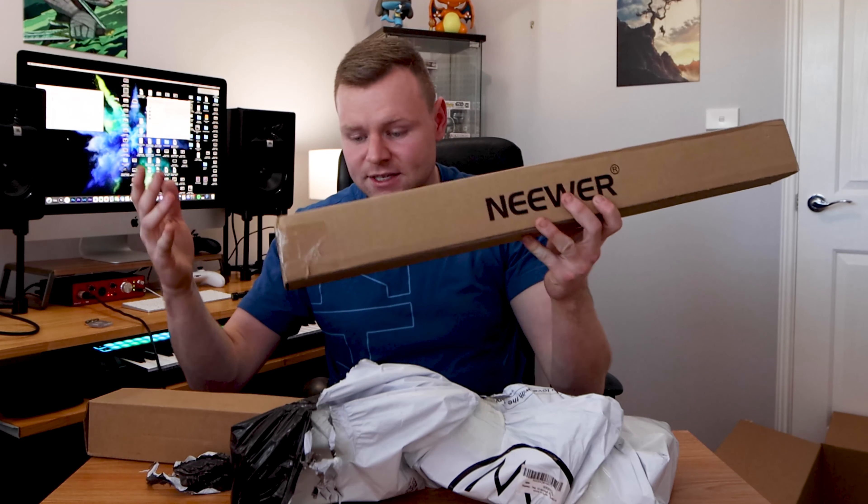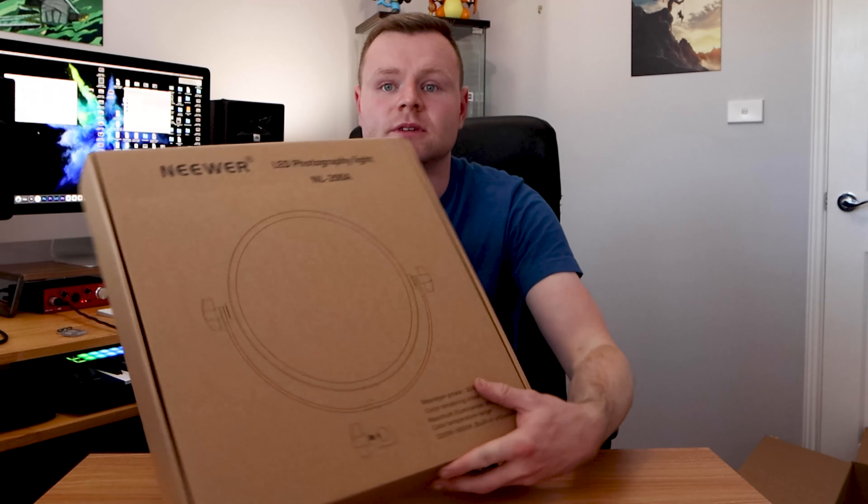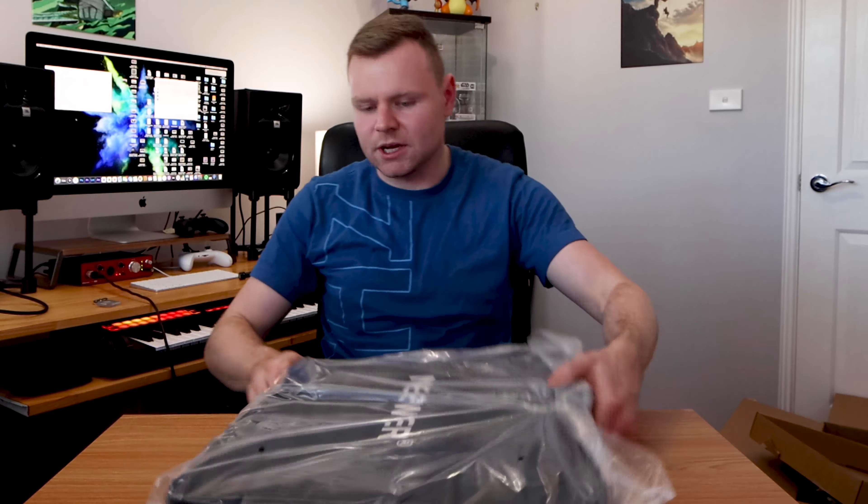You have to use so much force and pressure to open these. So we have two lighting stands — one here and another one as a backup. Let's start with the actual Neewa LED light — I feel like that would be the best place to start. It comes in a plastic bag and inside there is another bag with the case for the actual light. This is pretty nice, pretty nice quality. There's a velcro here that just opens up — let's check out this light.